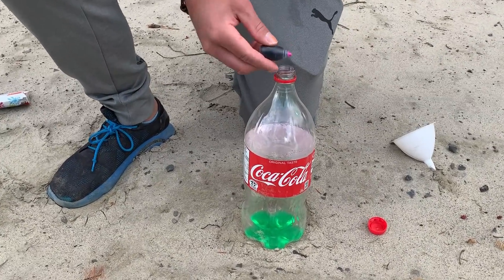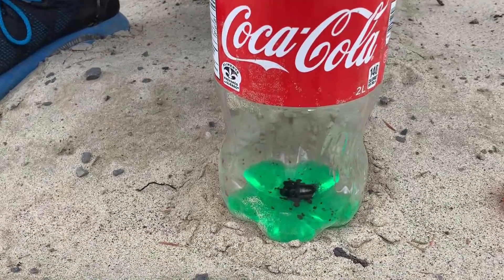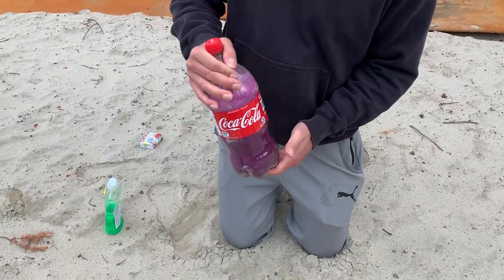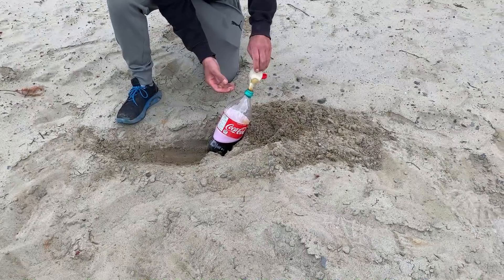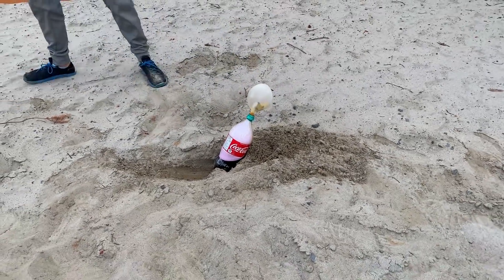Let's make some elephant toothpaste with a balloon and a 2-liter of Coca-Cola. I hope we will be able to make it explode. Let's get started!